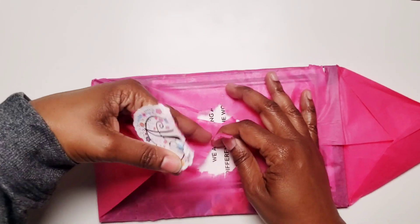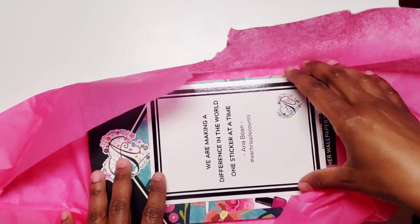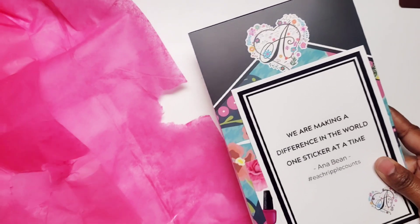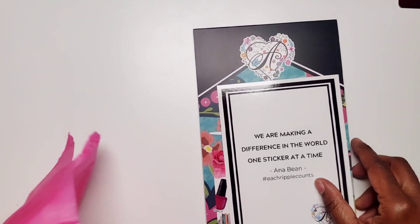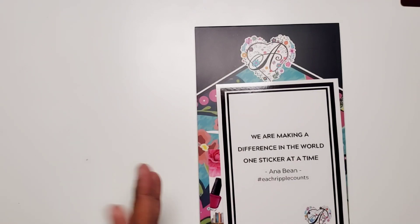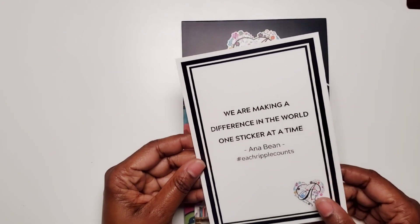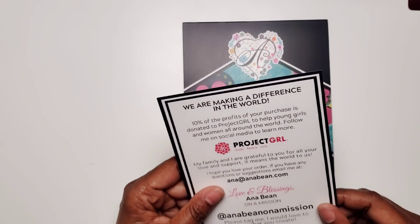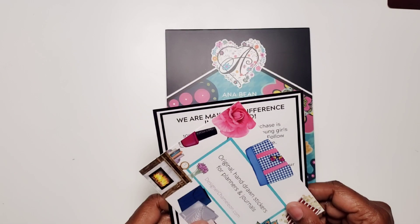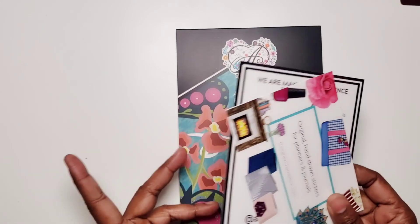Then because of some crazy shipping issue that happened — my address was entered incorrectly — I ended up finding out that we're neighbors. She's not that far away from San Antonio, so that was nice to see. The book says 'we are making a difference in the world one sticker at a time.' 10% of the proceeds go to Project Girl, and I love that funds are being used towards charity.